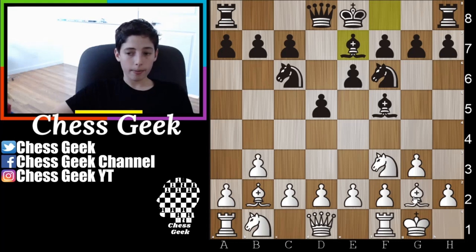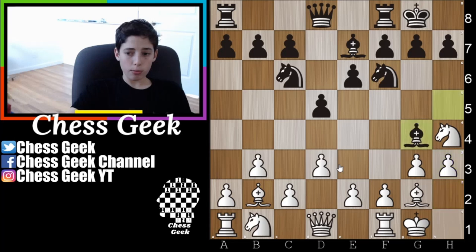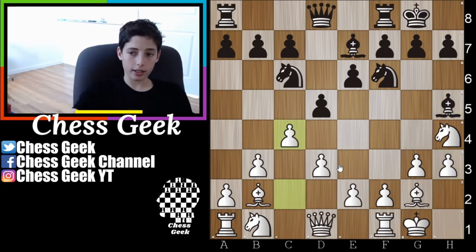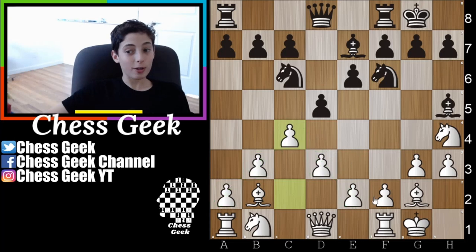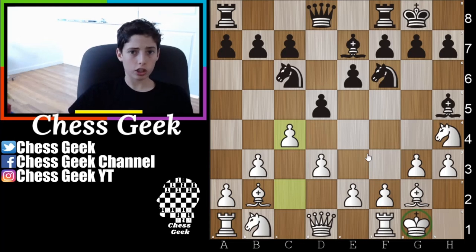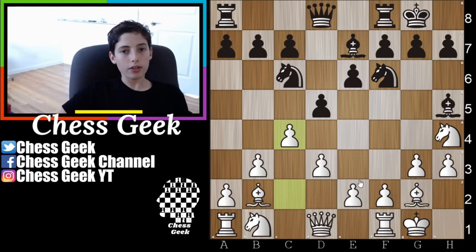With the two-fianchetto setup you have a very safe king, and now you start moving your pawns in the center and putting pressure on your opponent. This is a common line, and you can see that you do have pawns where you castle — but since you're castling kingside now, it works well. The main idea in the Larson Opening is having a very safe king and powerful diagonals, usually with the dark square bishop on the long diagonal, though sometimes the light square bishop may join as well.